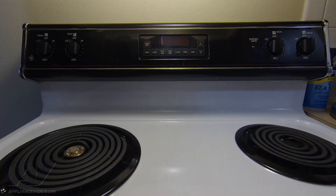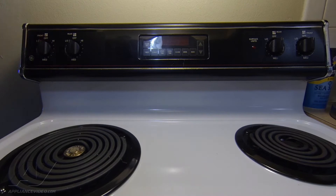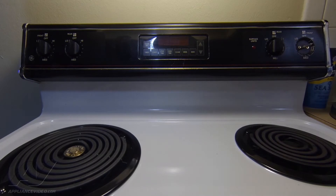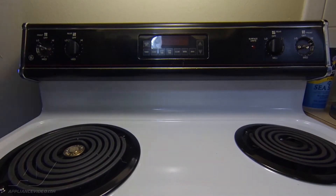We're looking at a GE range and we're going to replace both front infinite switches — this one here and this one over here. First thing I'll do so I don't mix them up is remove the knobs off of each switch I'm going to be working on. It helps me so I don't accidentally replace the wrong switch, because they all look the same from behind.